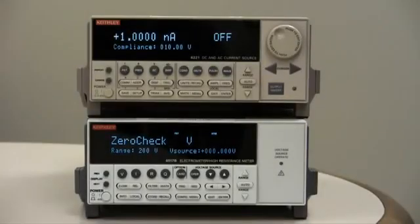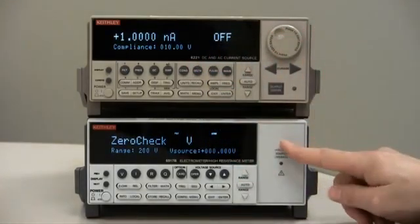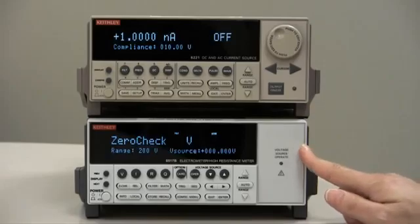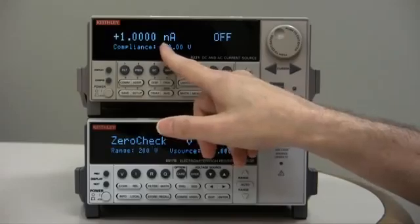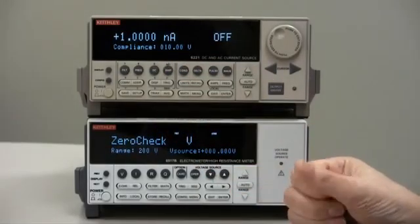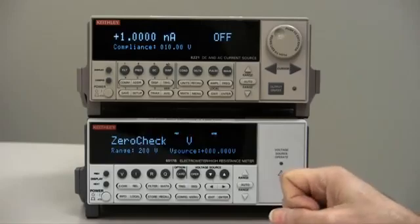To demonstrate how to make a proper low current measurement with a Model 6517B electrometer, I have connected up a current source, Model 6221, to the input of the Model 6517B. It's set for 1 nanoamp, which is very low current — 1E minus 9. The Model 6517B will be able to read that.